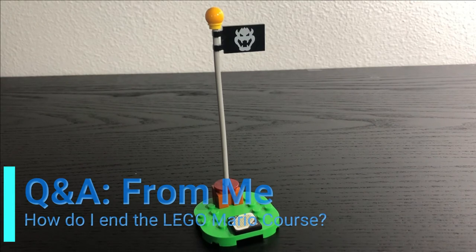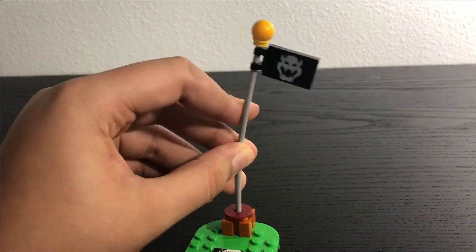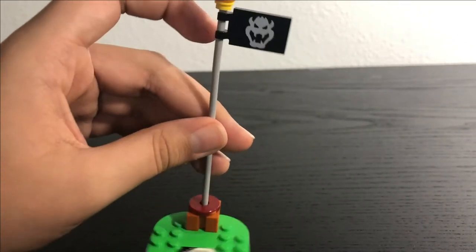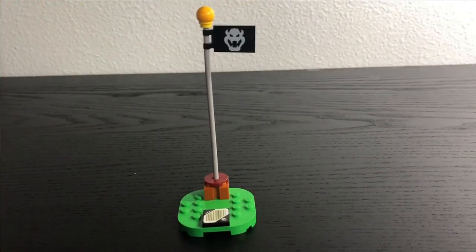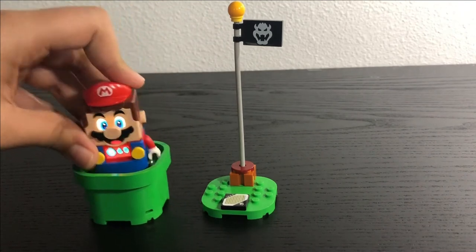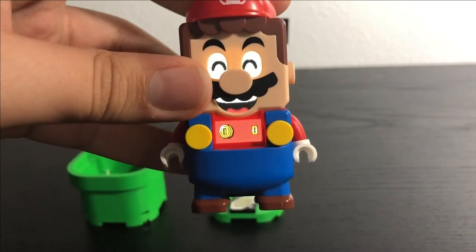If you're wondering how to end a Lego Mario course, you need the flagpole — the next interactive element. It's so cool to see this iconic flagpole in Lego form. It uses a bendable red rod piece, and on top there's a three-by-two tile of Bowser's flag logo, plus a little ball piece at the very top. At the bottom there's an interactive tile that says 'Goal' with a Bowser logo. You place Lego Mario on top, it plays the end theme, and displays the number of coins you collected.